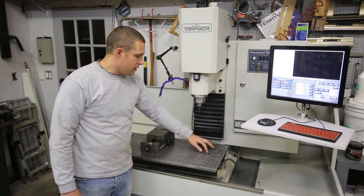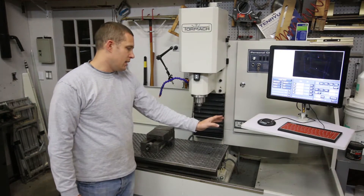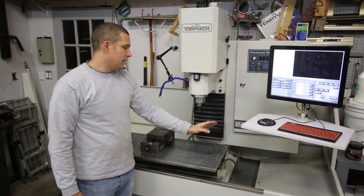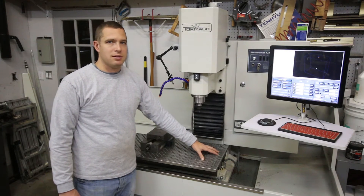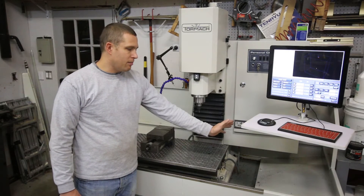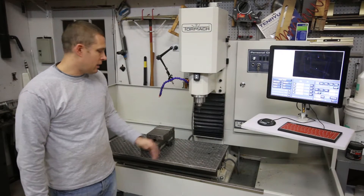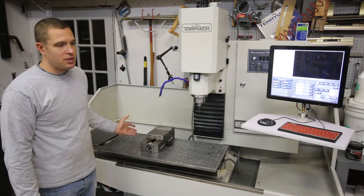But this plate can only — because of where it mounts — go so far to the right. I have it as far as it'll go. You could make, or they sell, a plate to mount the fourth axis further out. Once I get the fourth axis I can play with that. For right now, I kind of like the way it makes the machine look more serious.